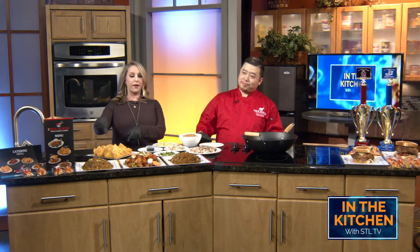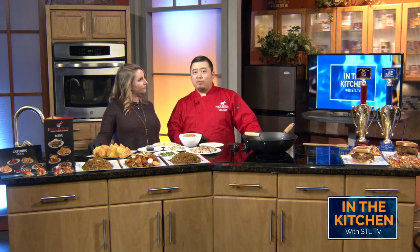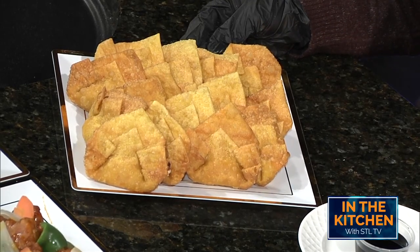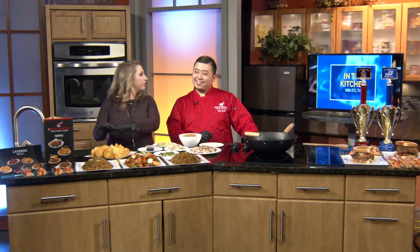Welcome back to In the Kitchen. Joining me here is Kenny Truong, the man, the myth, and the owner of the Rice House in Florissant. So Kenny, on the first segment, we made some crab rangoon together. Let's talk about this finished product — before and after. This is gorgeous. I usually fry these at 325 degrees for about one or two minutes. As soon as they turn golden brown, lift them up and dry them. They're crunchy, creamy deliciousness. I'm a dip girl — what would you dip in these? I prefer sweet and sour sauce. That's my favorite and usually the go-to for everyone else.